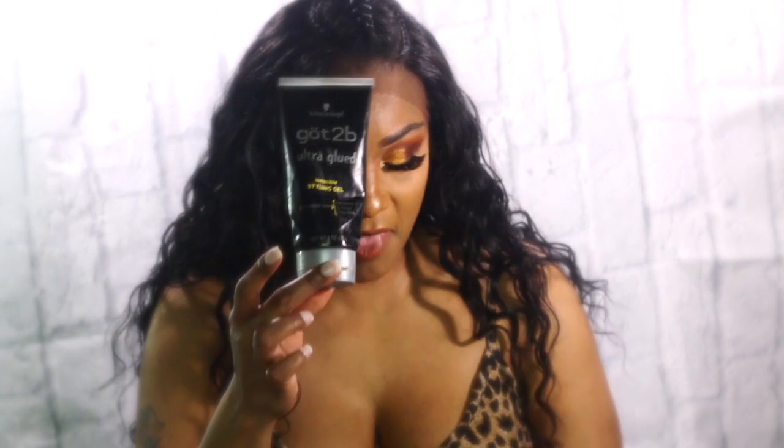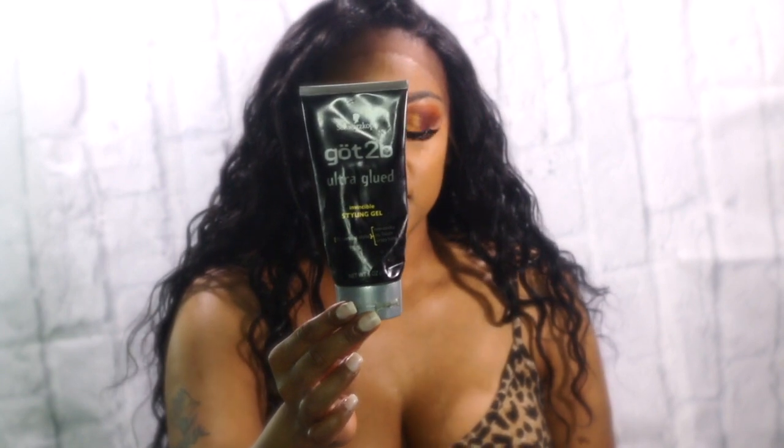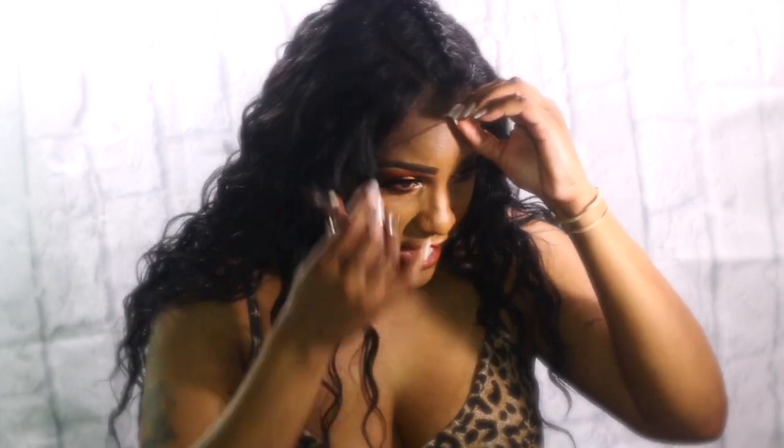I have a comb here, and I have my Got2b Styling Gel. And I have a toothbrush that's going to brush the baby hairs down. So watch me while I get right into this, guys.